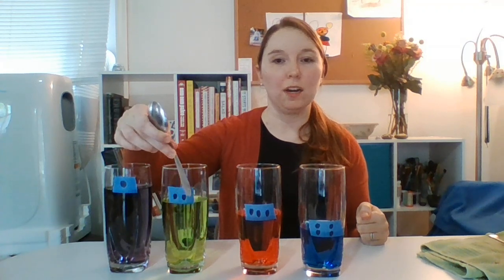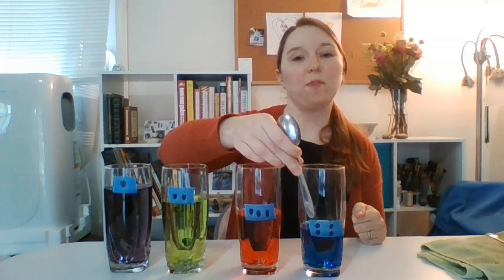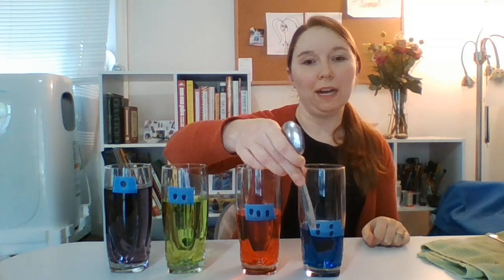If you wanted to mark your glasses with letters or numbers, you're more than welcome to do that. I went ahead and did numbers on my glasses. For the purple glass, there's one dot. For the green glass, there are two dots. For the pink or red glass, there are three dots. And for the blue glass, there are four dots.